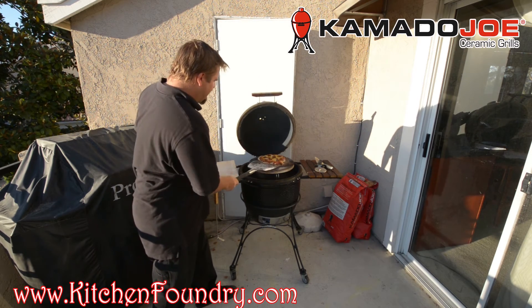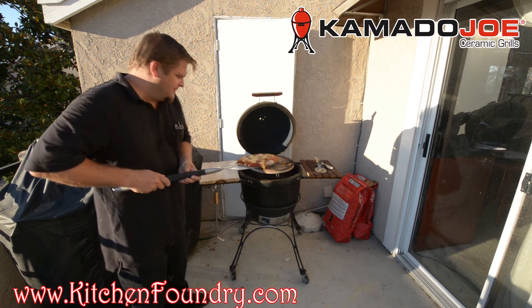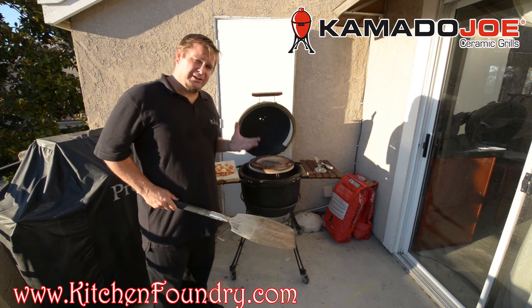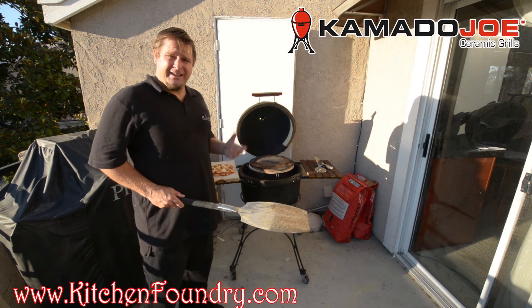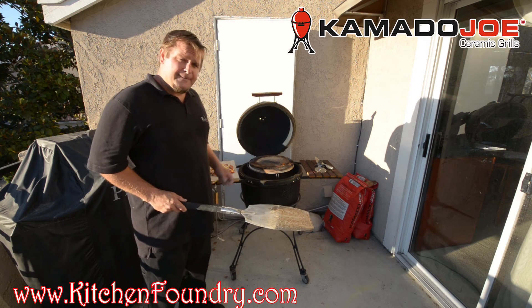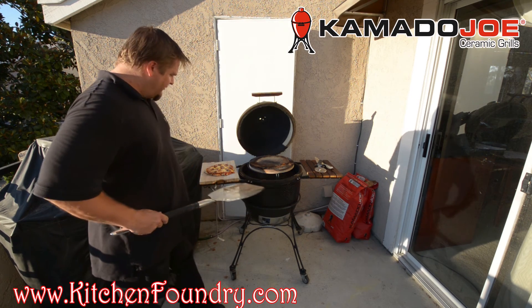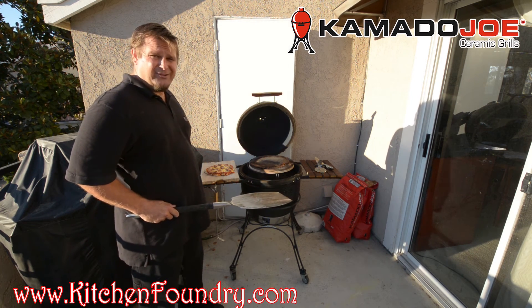Right off the Kamado Joe — as you can see it comes out nice and beautiful with a very crisp crust. The reason you can't achieve something like that with a convection oven is because the heat source is the same, and basically the cheese and the toppings are going to burn while the crust still comes out doughy. The genius of the Kamado Joe is that the indirect heat cooks the crust and the toppings at just the right proportion so you get a perfect pizza.